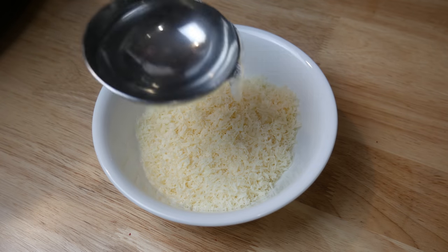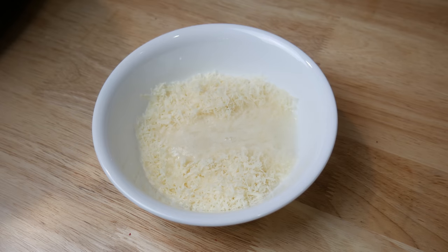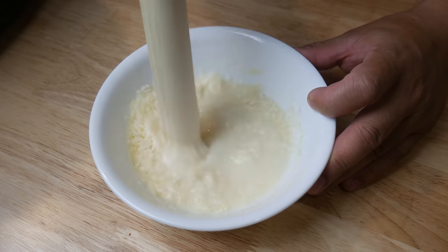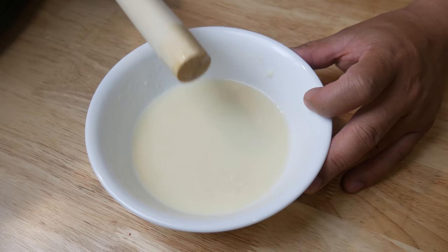Next, we're going to make the base for our sauce. In one cup of pecorino cheese, we're going to add in half a cup of extremely hot water. We're going to give it a good mix until the cheese has melted.